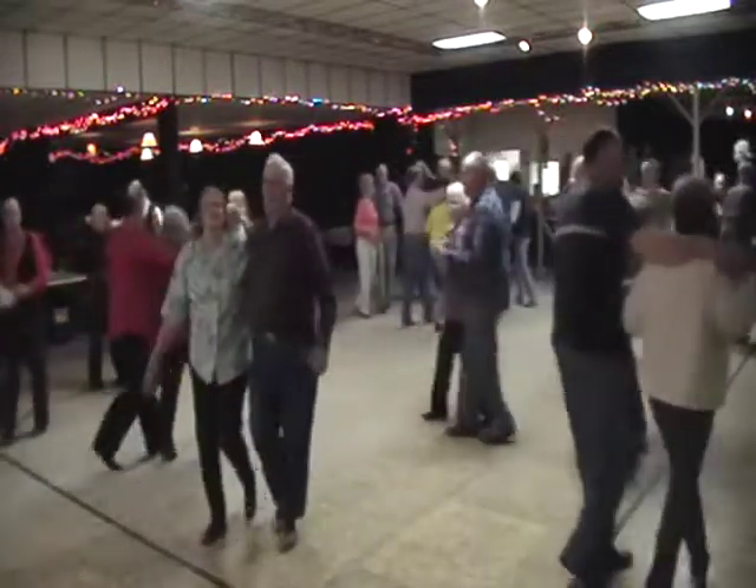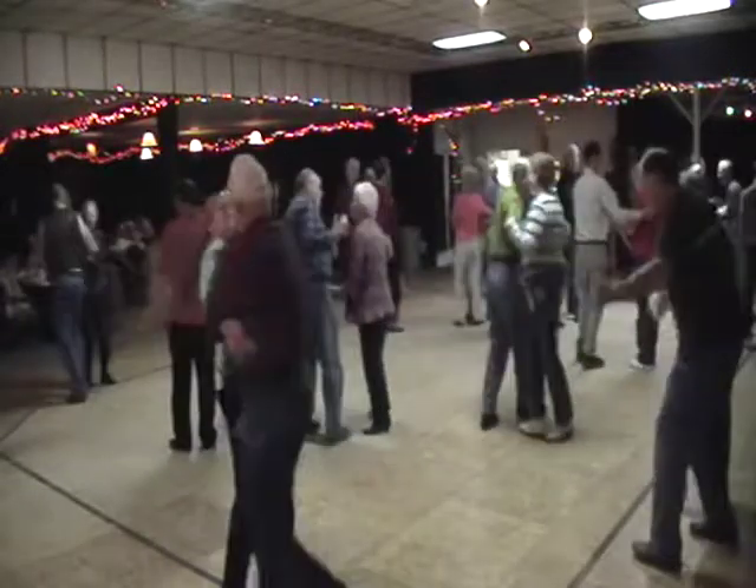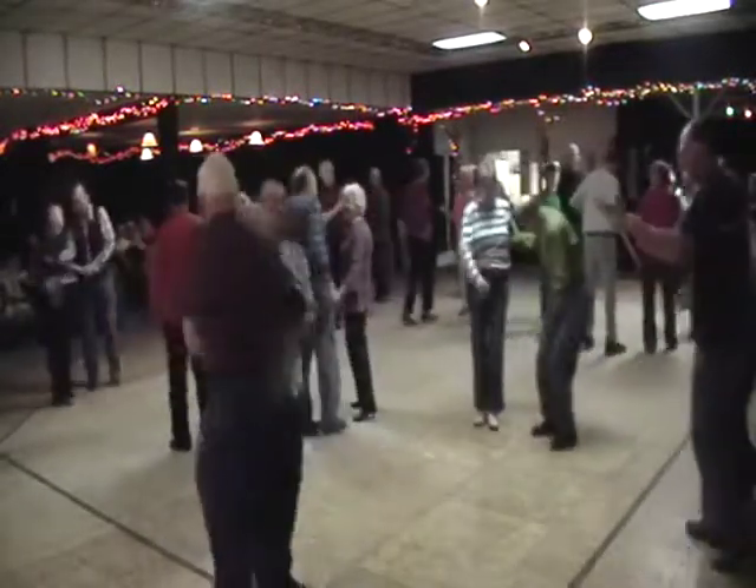You get her home, give her a little swing. Thank you, partner. Thank you, corner. Wave to that pretty gal across the hall. That's it, that's all. All right, all right.